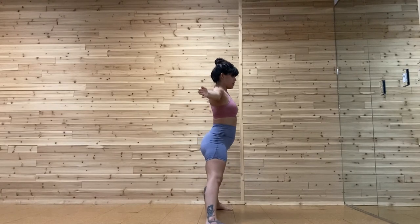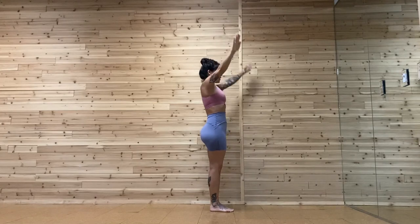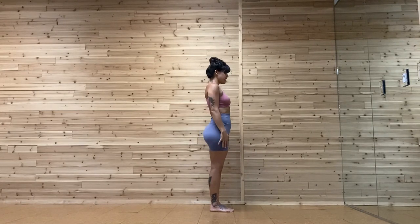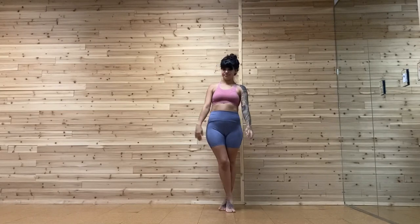Come up. Foot turns in, feet come together. Arms up, arms relax down. Breathe through your nose. I hope this helps. Any questions, feel free to check out our website. Give us an email at hotspotyoga.sta.com. Thanks for watching. Have a great day.